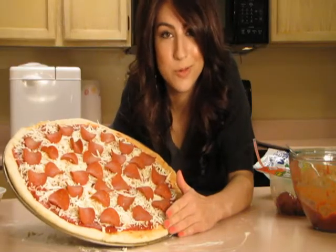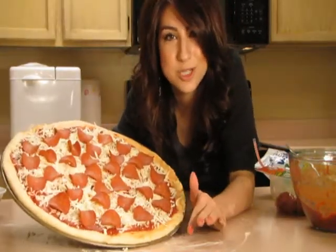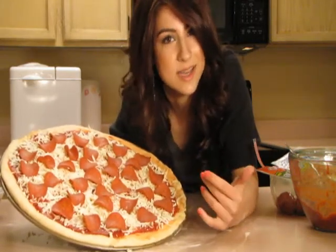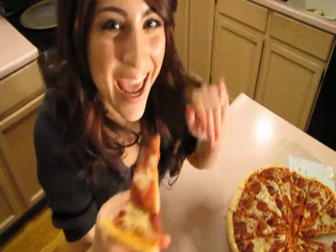I'm just going to put my beautiful pizza pie into the oven at 400 degrees for about 15 minutes and then I'm going to check it. If the edges are nice and golden brown then it's done. If not, it'll go back in for about five more minutes. And that's my mom's recipe for pizza — I hope you enjoy it. Have a happy pizza day!